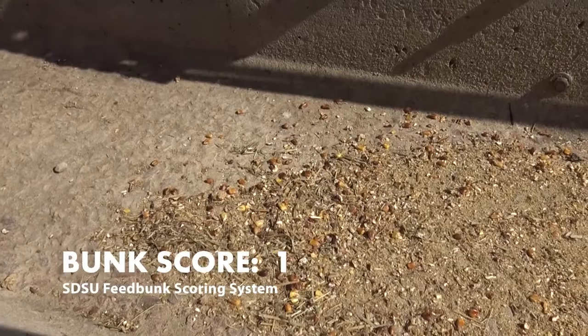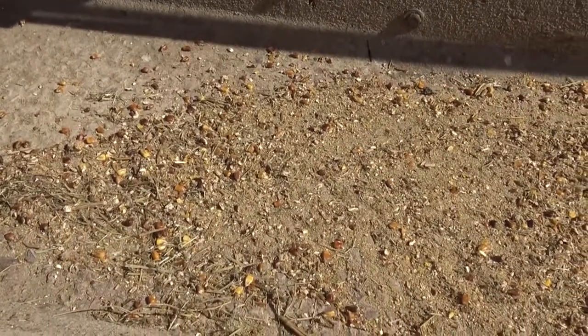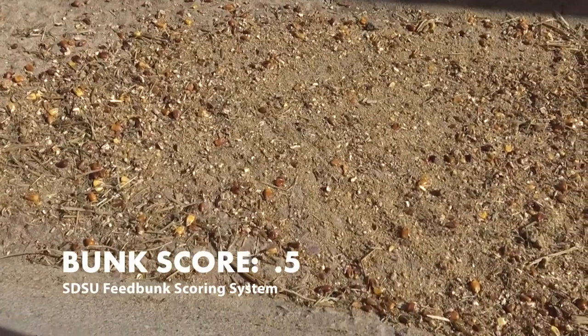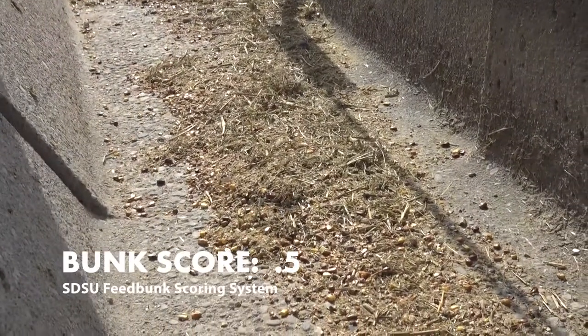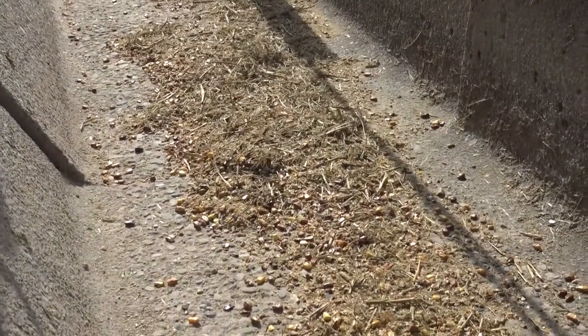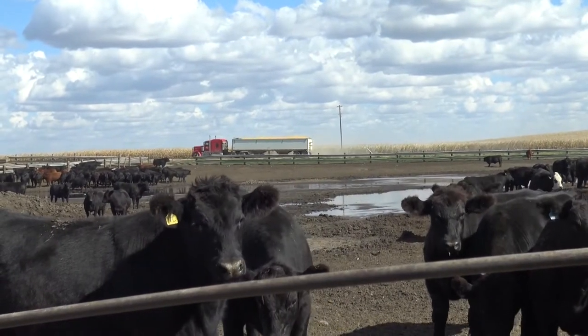As we move into a bunk score of one, that typically means we've got feed that's about one kernel deep across the bunk. A score of a half means we've got scattered feed in the bunk. We want that to be all of the ration — we don't want any one particular part left, because that means the cattle are selecting their own ration versus the one that we've balanced for them.